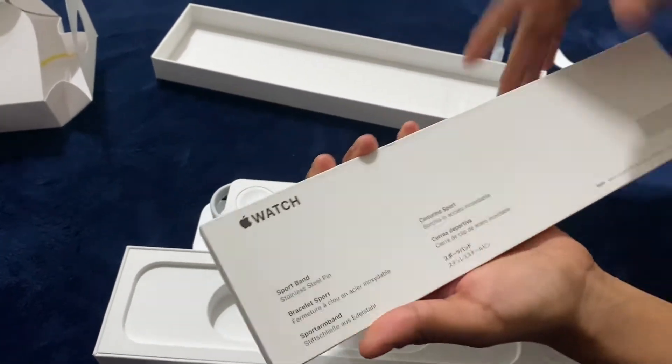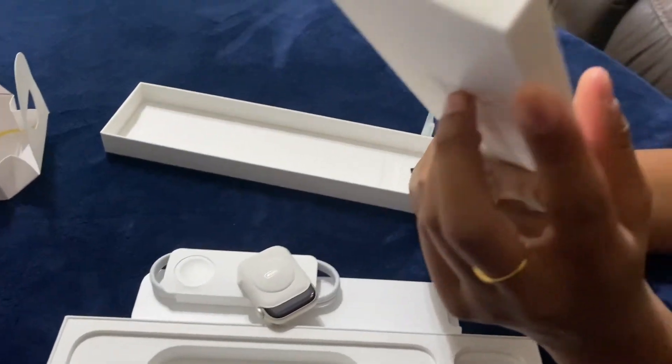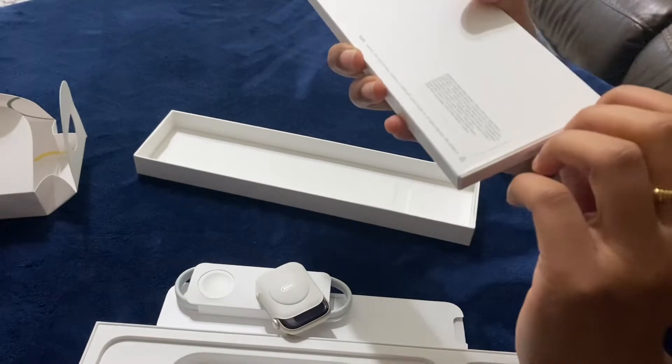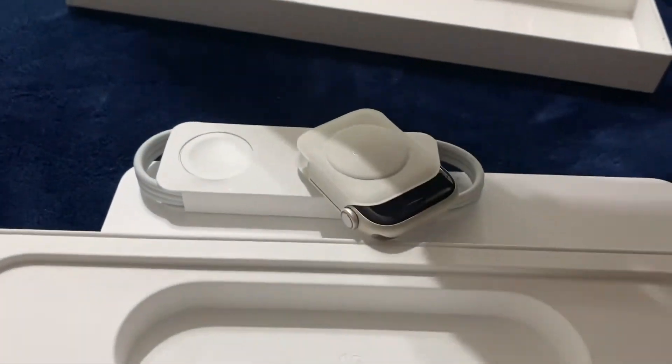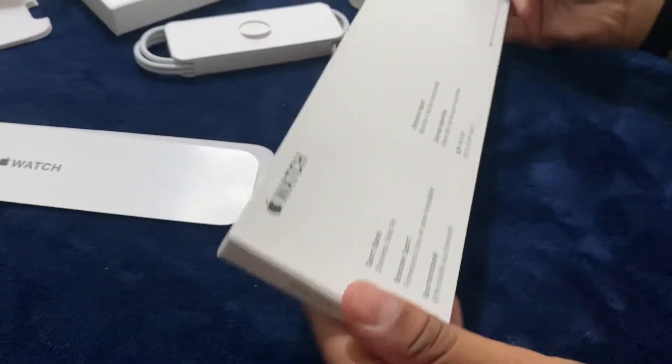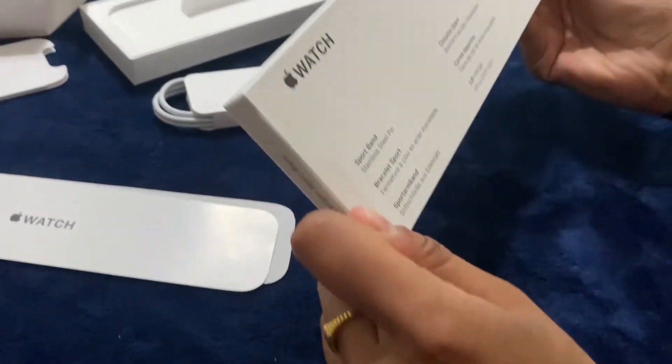It has three watch faces: there are analog clocks and digital clocks. There is the Contour, which is the same as the analog, and there's the Modular Duo, which is the digital. Right now we're on the Modular Duo, which is basically just a digital clock.